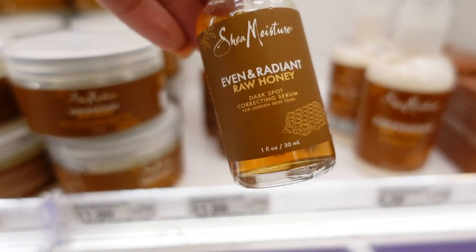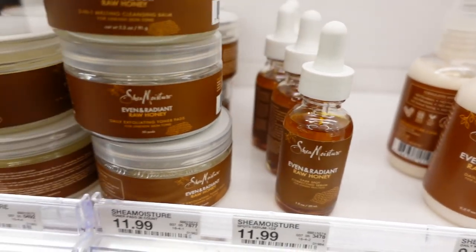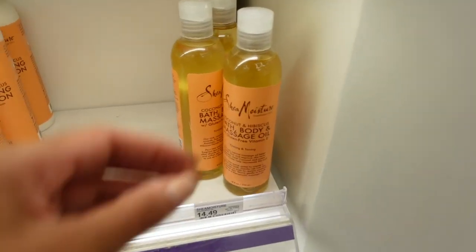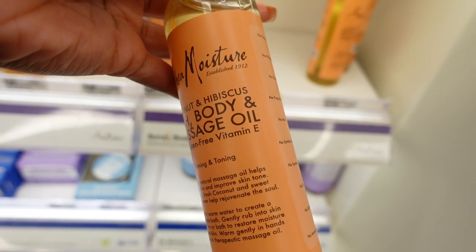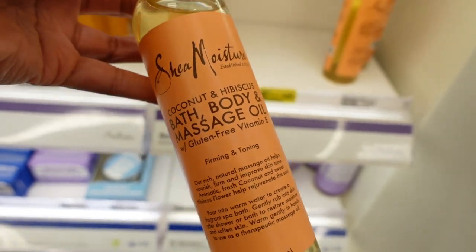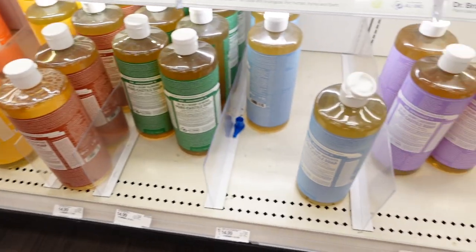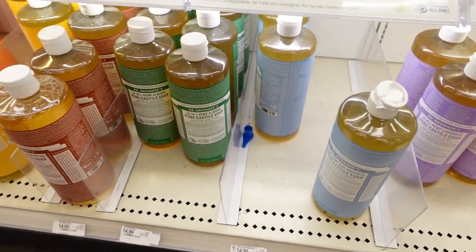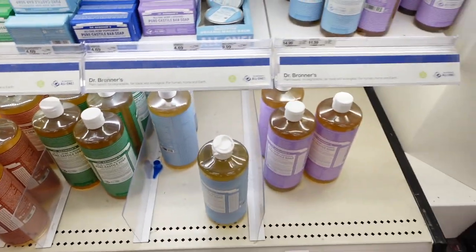They also have an even and radiant line — that's for dark spot correcting, but I don't have dark spots. Y'all, I've been thinking about body oil a lot lately because I saw a reel on Instagram where this lady was filing her heels and her legs were so oiled up. I was like, I need to know what oil she's wearing! Of course we know about Dr. Bronner's — they have a big huge bottle, but they don't have a small bottle.